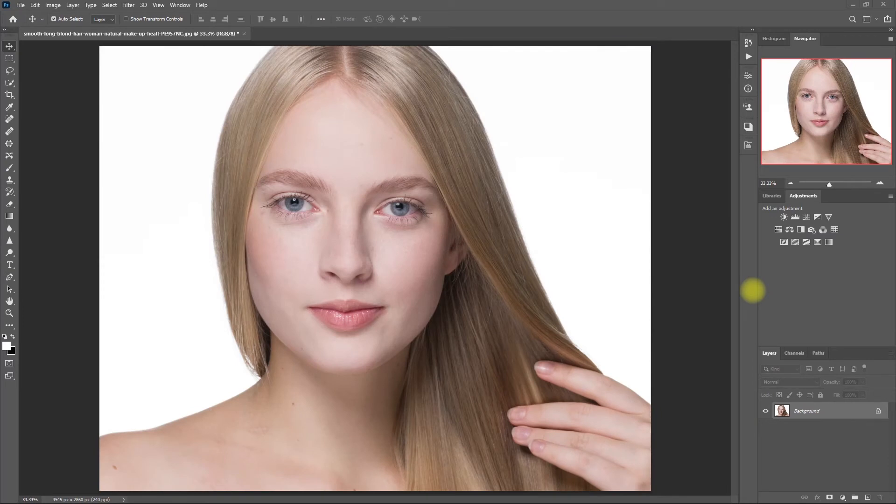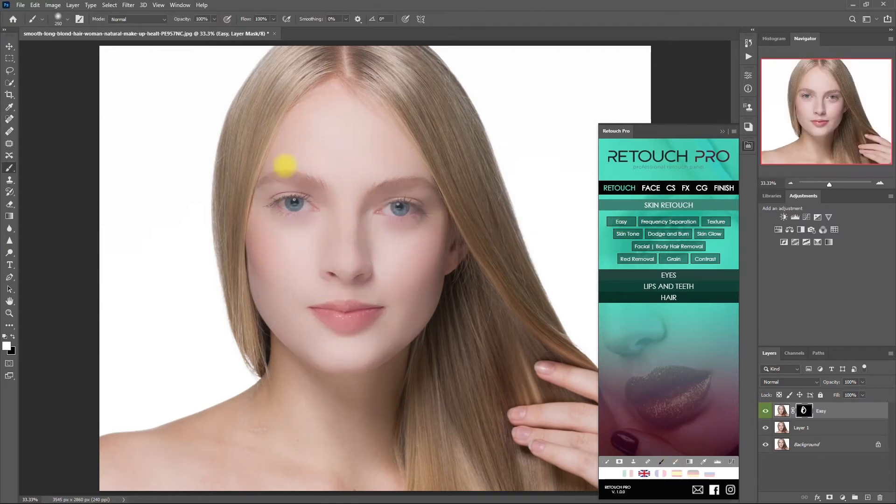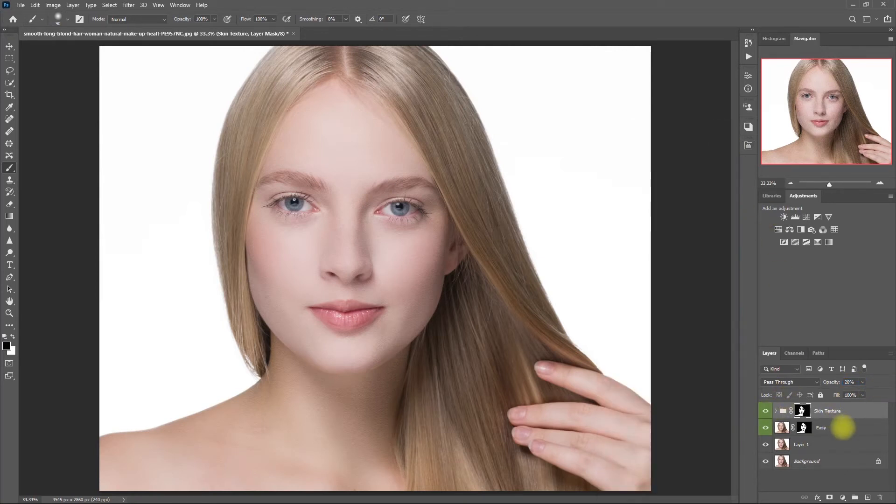Let's proceed with our next example. Again, let's start by removing the unwanted dark spots. Then we apply skin smoothing on the face with the Easy function — painting the face using a white brush, then excluding some areas by painting with a black brush, then decreasing the opacity to about 50%. Next I will run the Texture effect. To save us some time, I'll just copy the mask by clicking it, holding the Alt key, and dragging the mask onto the top layer, then click yes. Decrease the opacity to 20%. Let's group the two layers by selecting them and pressing Ctrl G. Before — after. Now we're done with the first part.